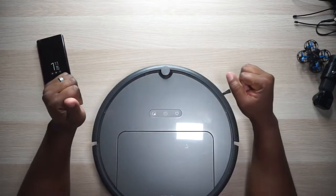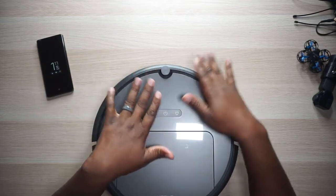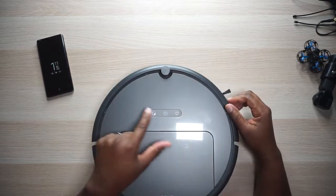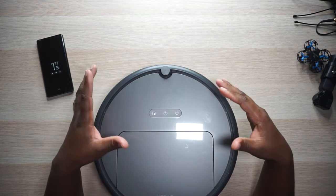Right here at the top you've got this beacon — this is like the little sensor that communicates with the home base. I'll show you all the accessories in just a second. That's your beacon or your communicator, whatever you want to call it. Then you've got three buttons right here: you've got spot clean, your power button, and your return to home or charge button.